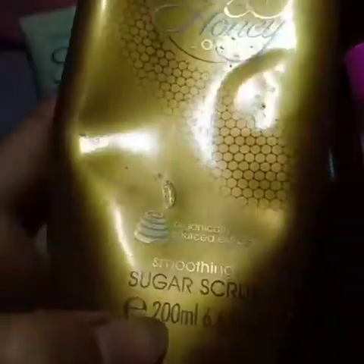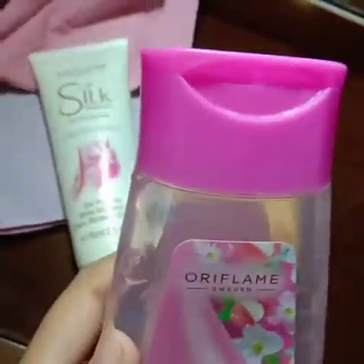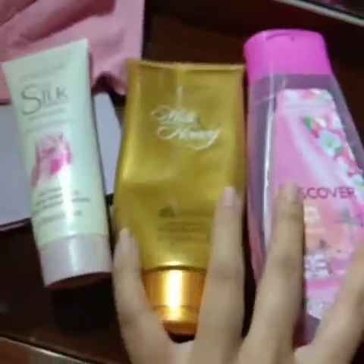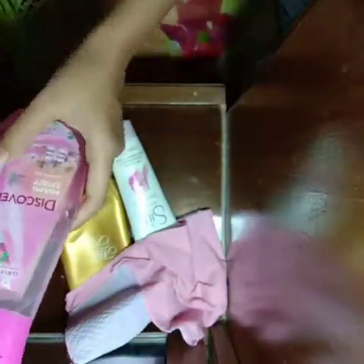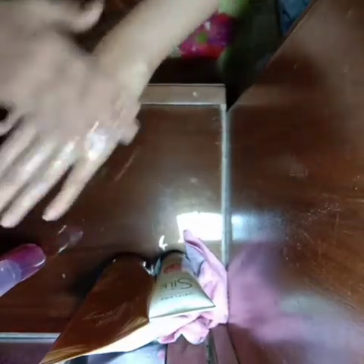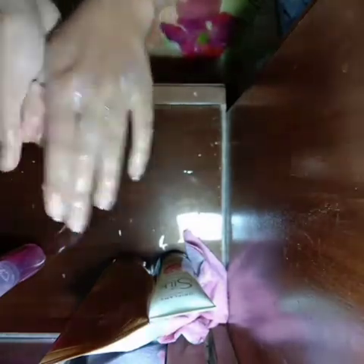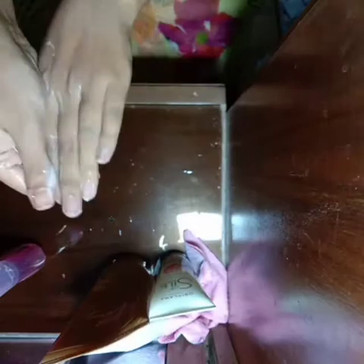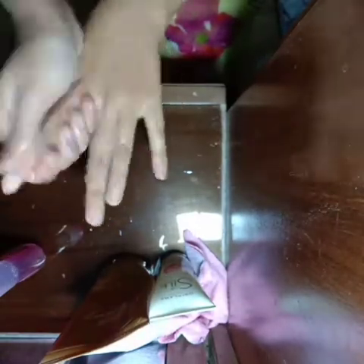In three steps, we will have a full manicure done and you will not have to add anything else, inshallah. So let's take our first step — we will use the shower gel to cleanse our hands. You can use the same process for soft hands or to remove dirt, and it takes approximately two minutes.